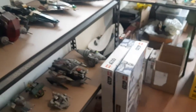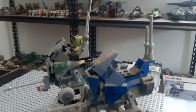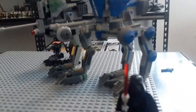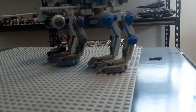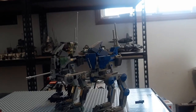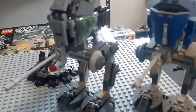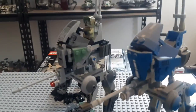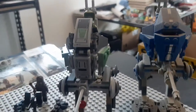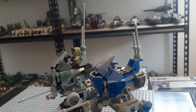I'll grab the 501st walker for a quick comparison — it's a wee bit dusty, but this one came out quite some time ago. They're pretty much roughly the same height, other than the antenna. Both are all stickers if I remember correctly — no printed plates on either — but yeah, that's a height comparison.